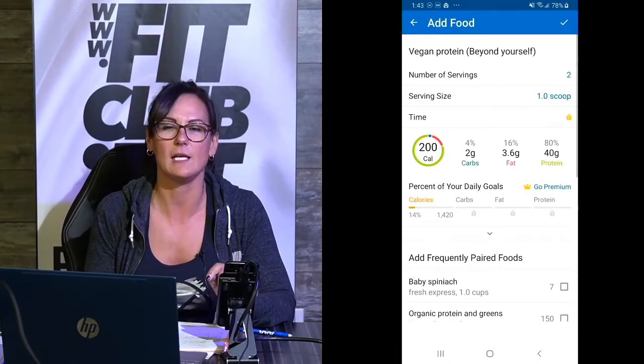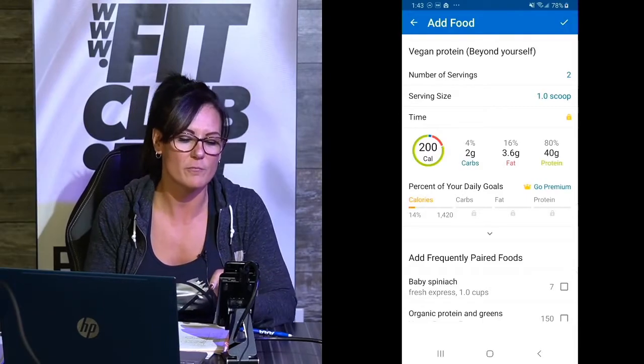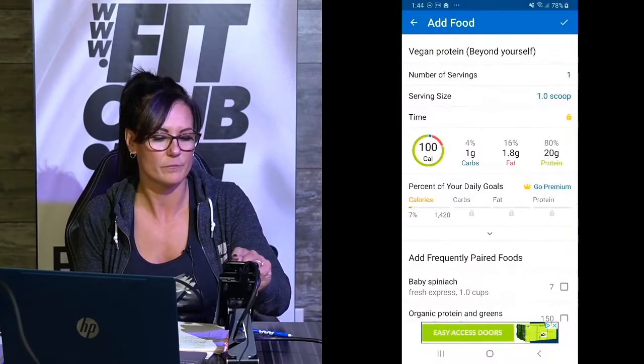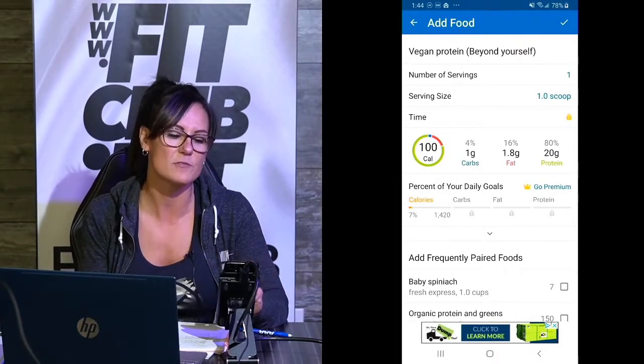Here's the vegan protein that I eat every day. I have it with water — you can see it's 40 per scoop. Let's go per scoop here: 100 calories per scoop, 20 grams of protein, one carb. So it's very good.